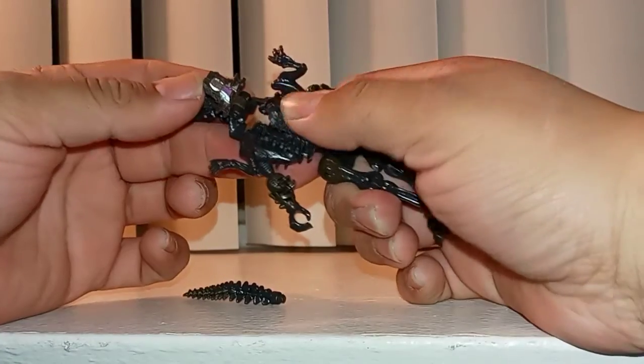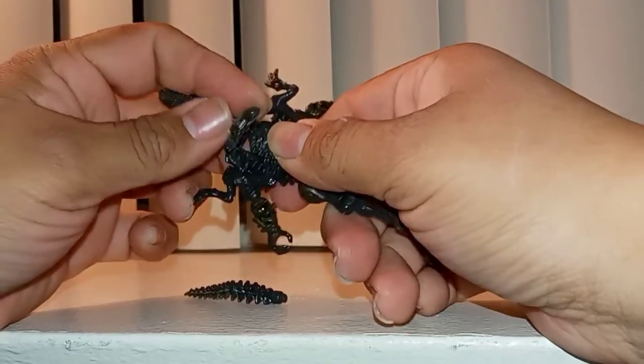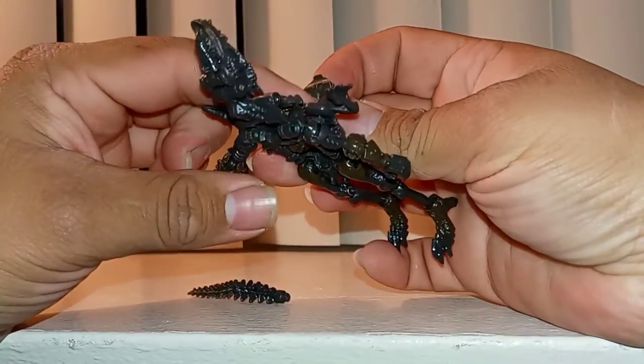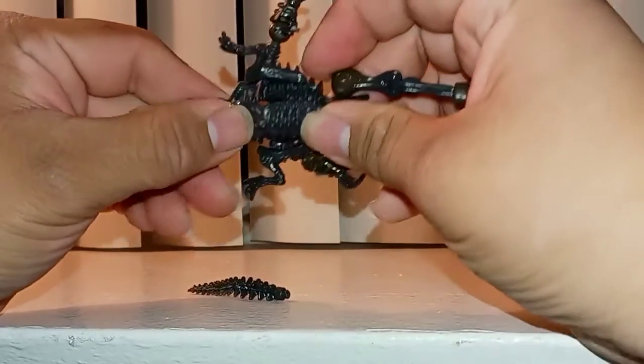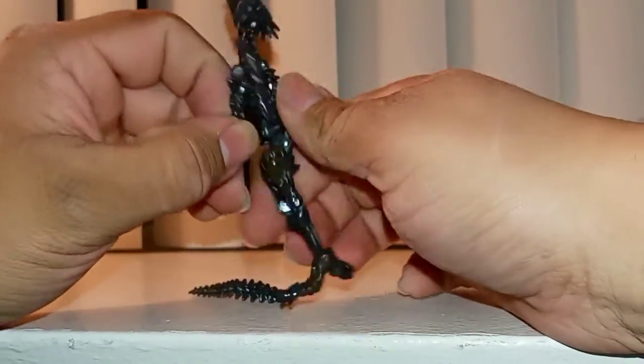Put this part down all the way. There's a small tab right there that's gonna fit into this tab right here. Now you can bring the arms out.